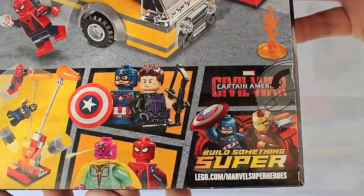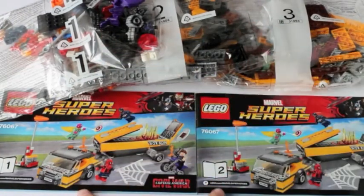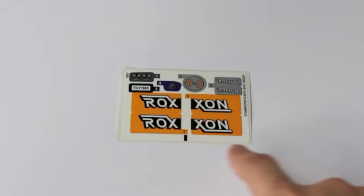Just to show you what's inside, it has three bags and two manuals. It took me about 40 minutes to build this set, and to be honest, it's really the stickers that gave me quite a challenge.